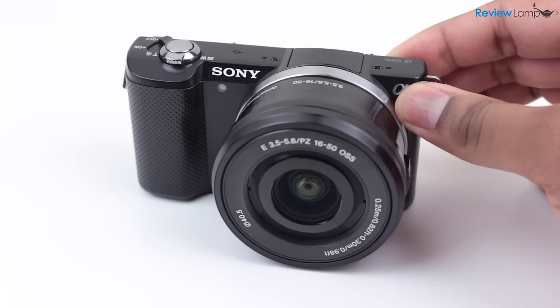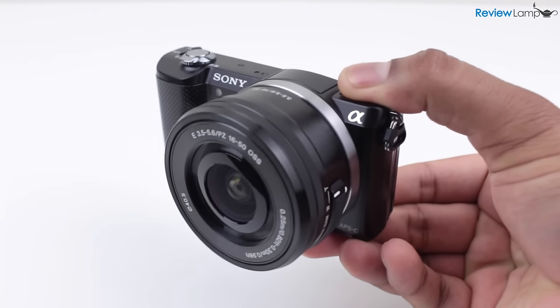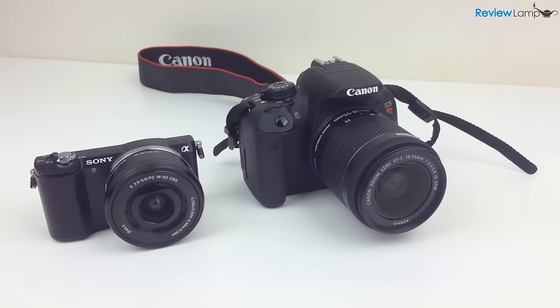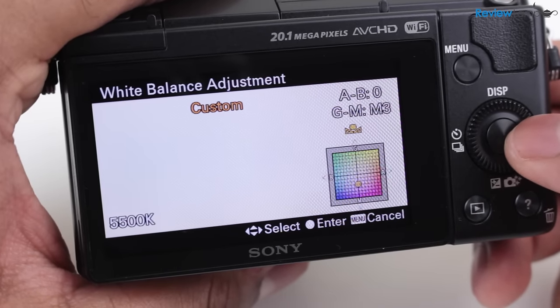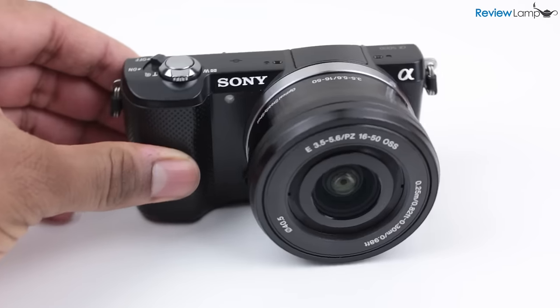So our overall thoughts about the Sony Alpha A5000: if you're looking for an entry-level mirrorless camera, you just can't get any better than the A5000. It packs a huge sensor in an extremely compact body, takes impressive stills and video, and is packed with features that will appeal to both casual users and seasoned pros. Definitely one of the best entry-level mirrorless cameras on the market.